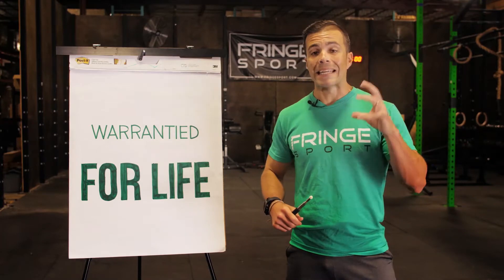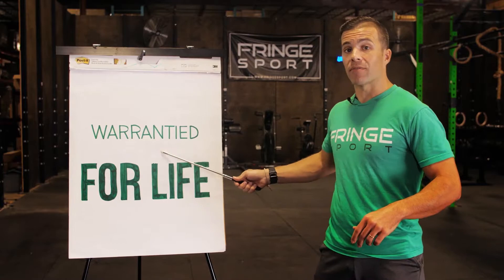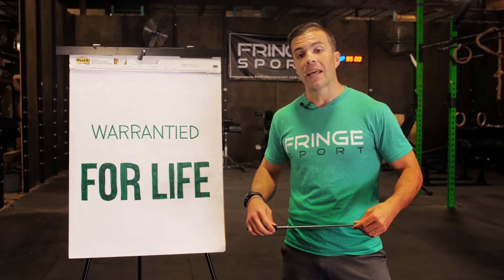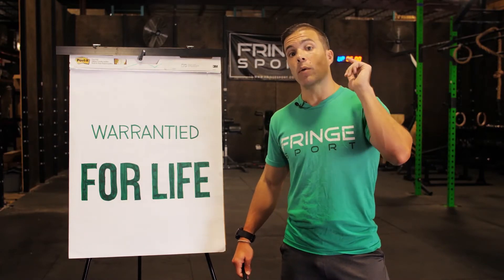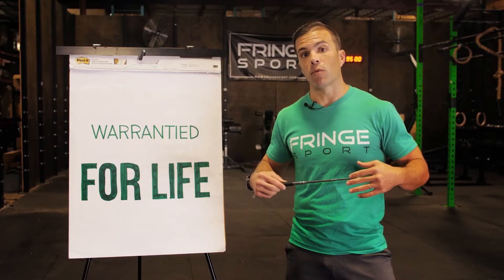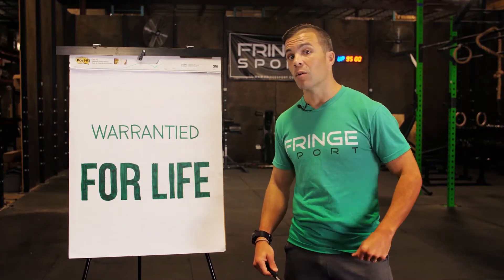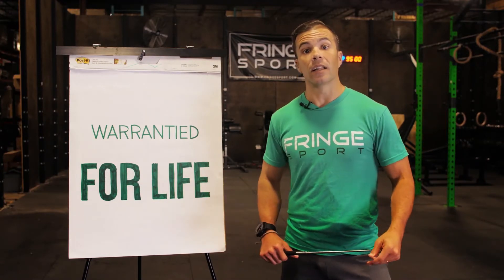The Wonder Bar is an amazing barbell and we warranty it for life. If you ever have any performance problems with this bar, give us a call and we're going to make it right. It is our standard no-bullshit warranty — we care about you and we're going to take care of you. We want you to build strength, we want your kids to build strength, we want your grandkids to build strength with this bar. It's going to last.